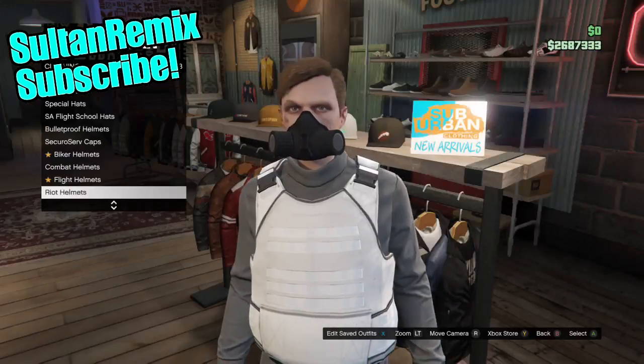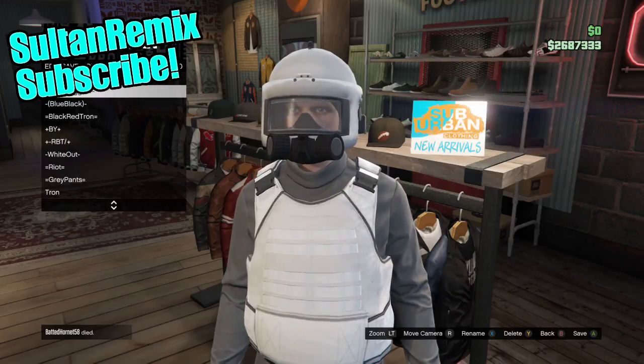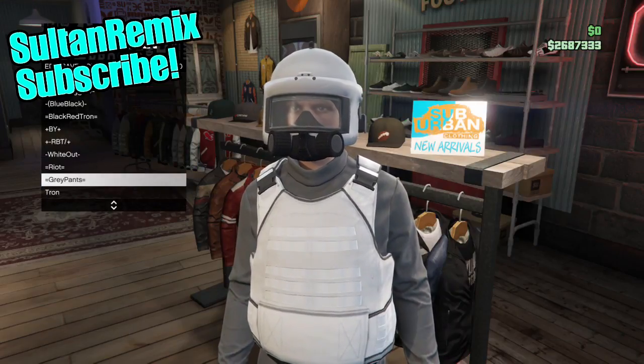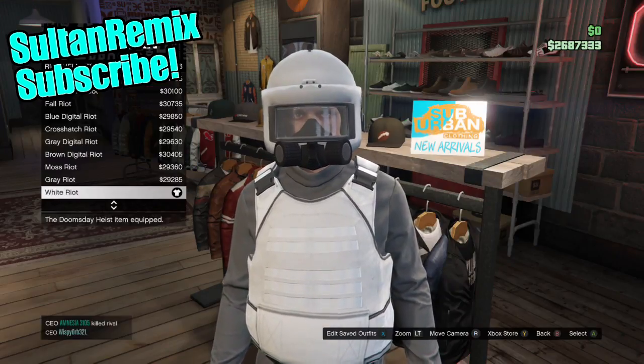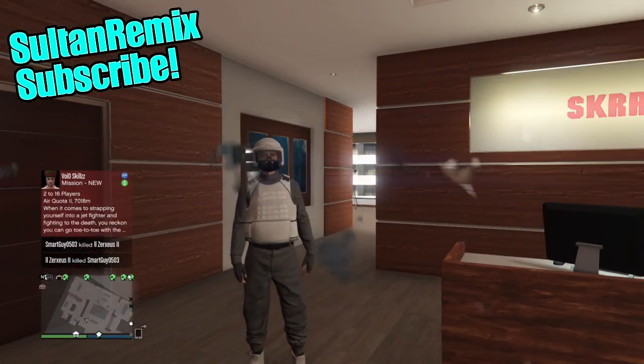In the hat section, go down to riot helmets, go up three, and you should see the helmet right there. Once you've done that, save the outfit and make your way over to your apartment.